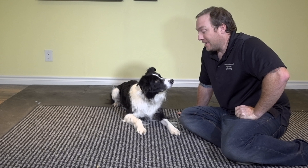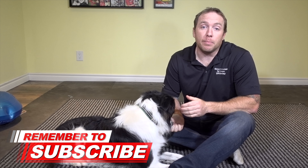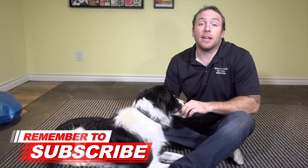I'm Ken Steep. This is Grand Slam. Welcome back to McCann Dogs. If this is your first time with us, make sure you hit that subscribe button. We publish videos every Monday, Wednesday, and Friday to help you spend some quality time with your four-legged family member.